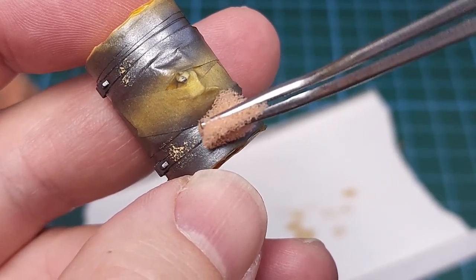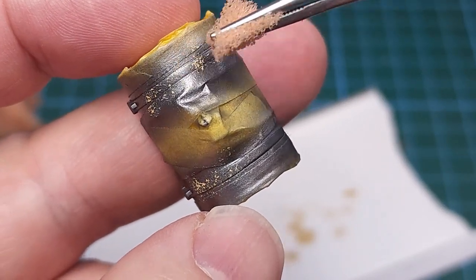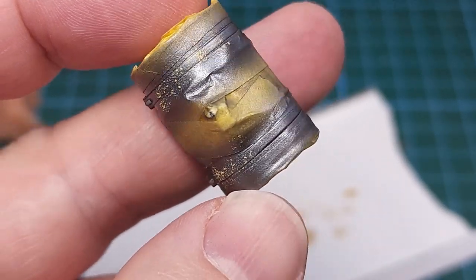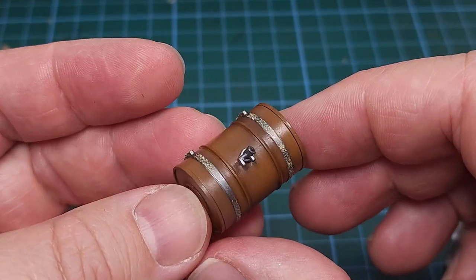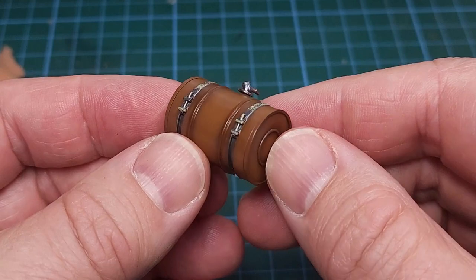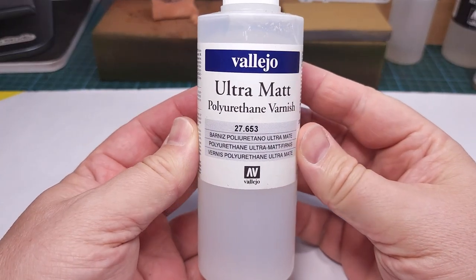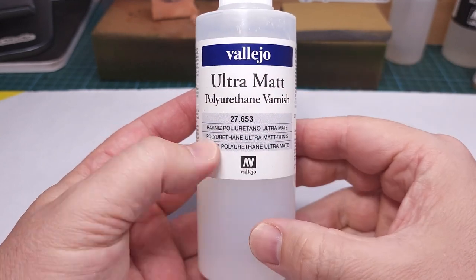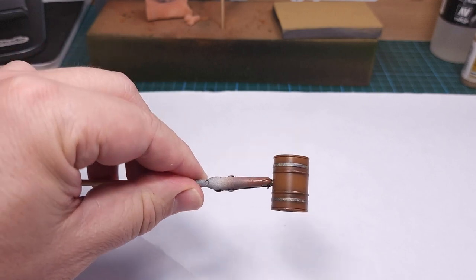If you keep this up long enough, you'll get a very realistic chipped paint effect on those metal rings. That's the result — certainly very happy with that. It's still very shiny because of the protective clear coat, so in order to dull it down I use some ultra matte varnish from Vallejo, which is very effective at really dulling a surface down.